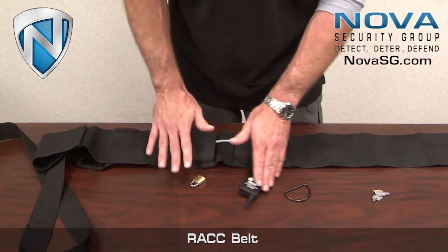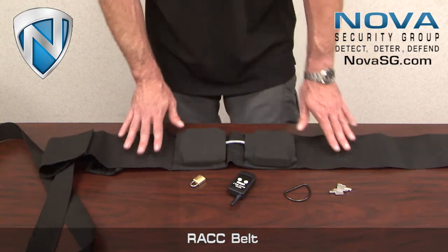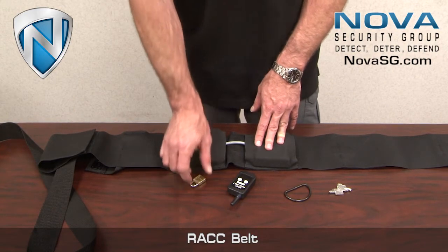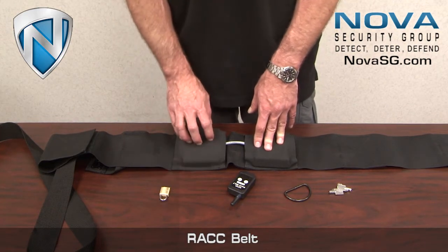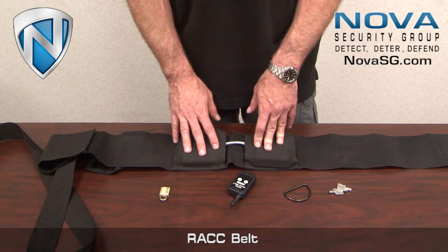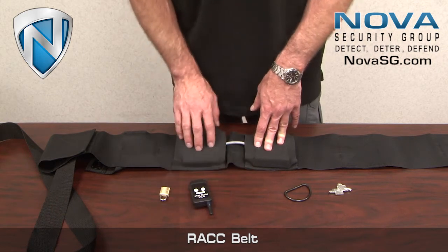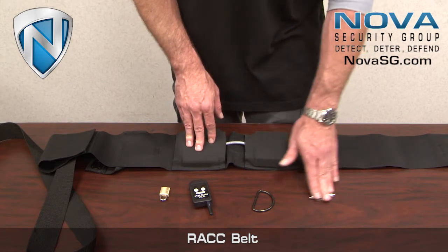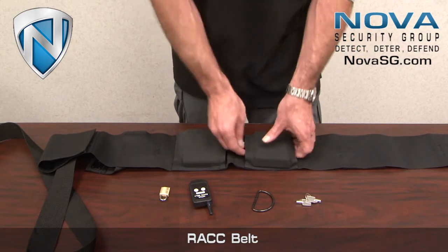When you receive the device in the box, the components you're going to receive with it are the belt, the modules which we'll go over here in a moment, a master lock for locking down the outer cam guides, a transmitter, an optional handcuffed D-ring, and barrel keys for activation of the device.